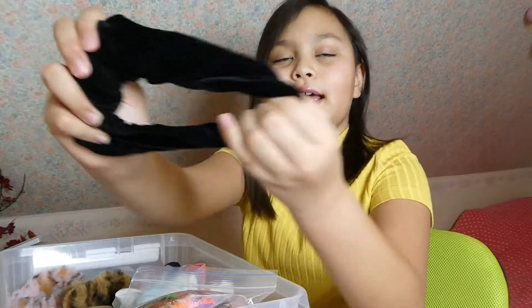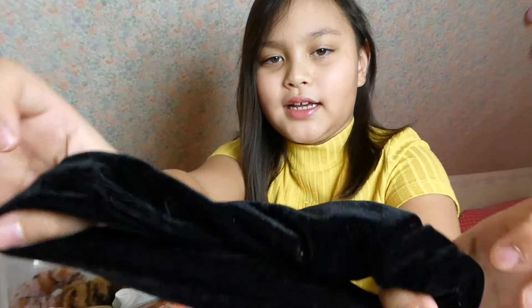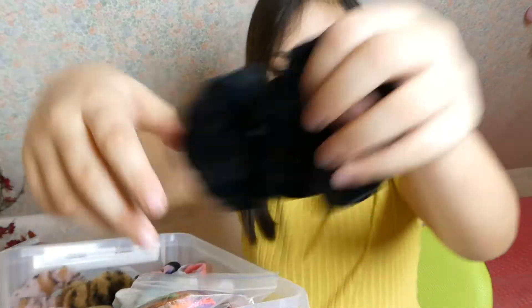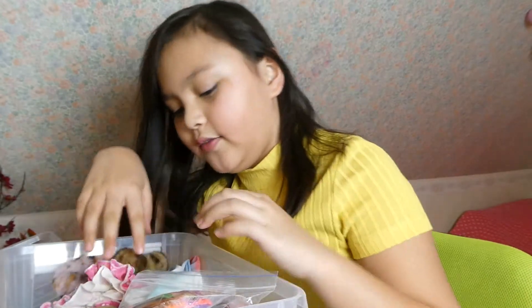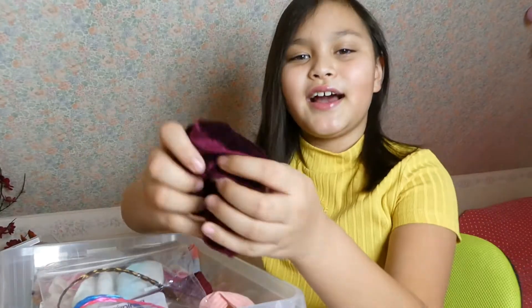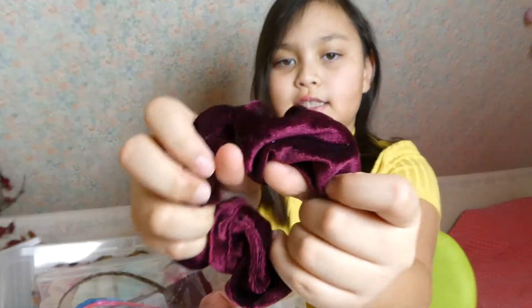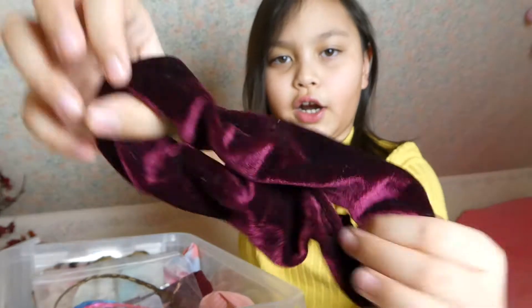Here I have one I got before — it's a black soft one. I have lots of other ones too. And here I have the same style as the black one but in a different color, like a maroon color I think.